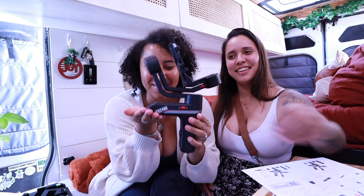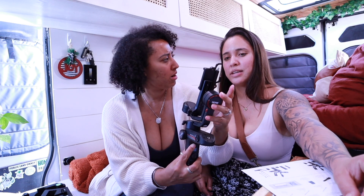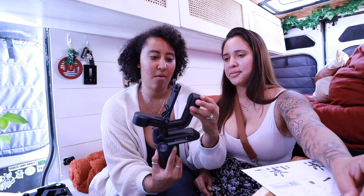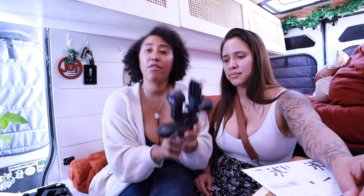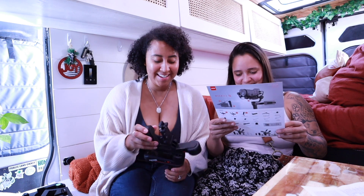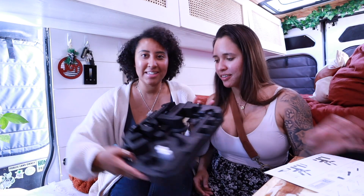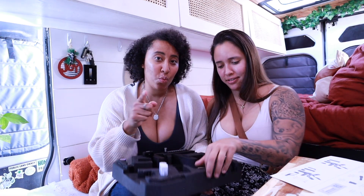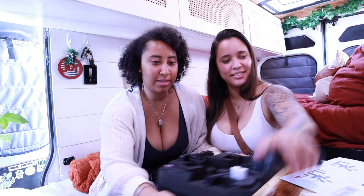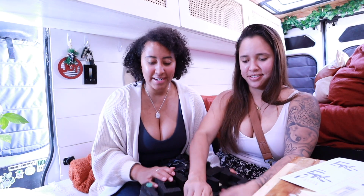If you cannot tell already, this lens is so much wider and it's beautiful. We also got a freaking stabilizer — how exciting, let's open it. Look at this beauty, this is insane. Oh, we can put a phone on it too — wow, that's so cool. I have no clue how to use it, but these are two big packages and I'm so excited. We'll get back to you with that.